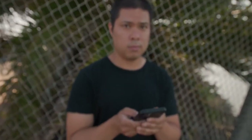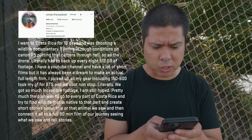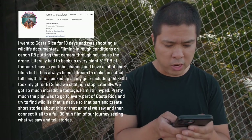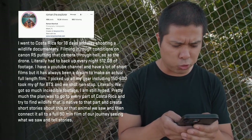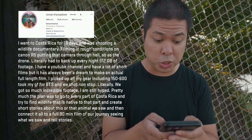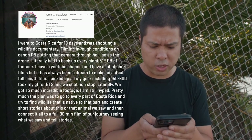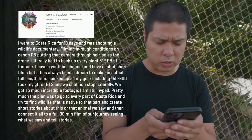This funding is for Roman Marchuk of Miami, Florida. Roman writes: 'I went to Costa Rica for 18 days and was shooting a wildlife documentary — filming in rough conditions on a Canon R5, putting that camera through hell, as has the drone. Literally had to back up 512 gigabytes of footage every night. It's always been my dream to make an actual full-length film. The plan was to go to every part of Costa Rica and find wildlife native to that part, create short stories about each animal we saw, and then connect it all into a full 90-minute film of our journey.' Congratulations Roman — we'll be reaching out to send funding your way.